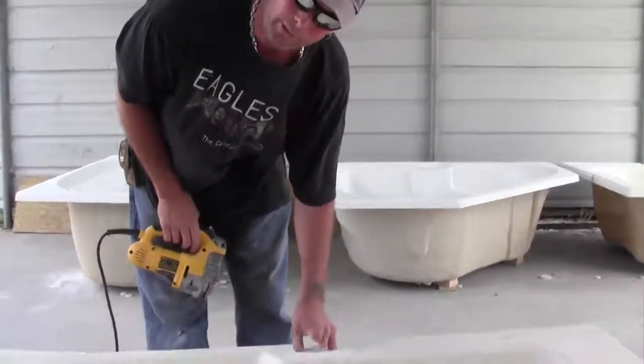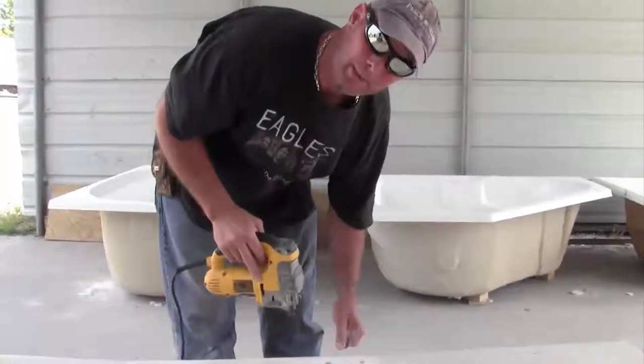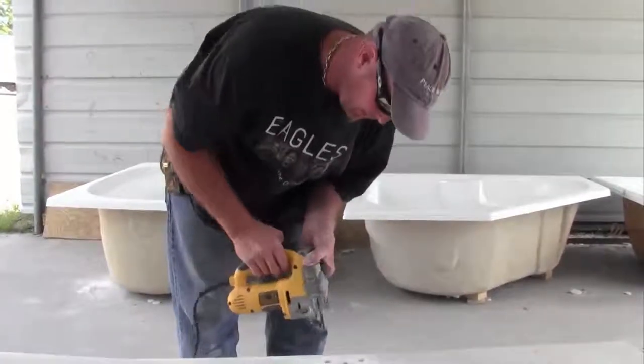Once you've drilled your pilot holes for your therapy control, you have to come back with the jigsaw. Turn off the centerpiece, being very careful not to crack or break the acrylic — it's very fragile.